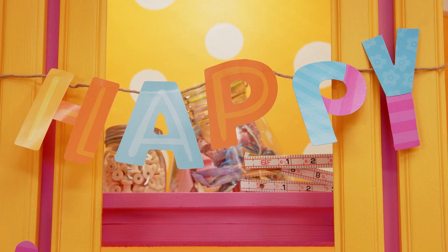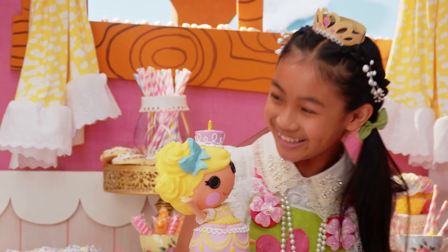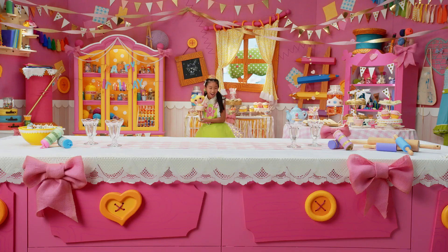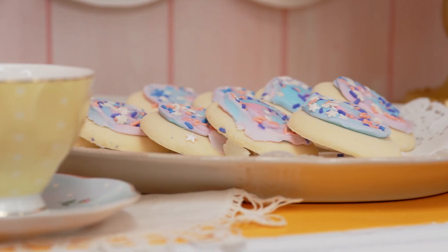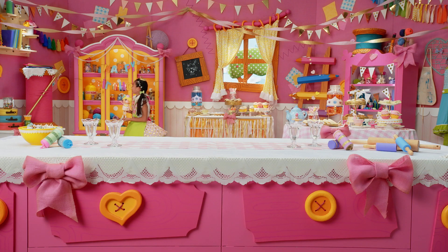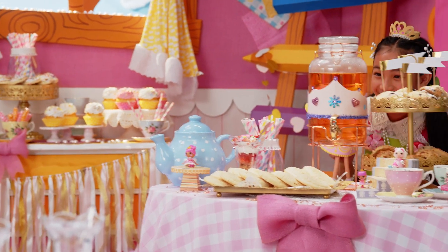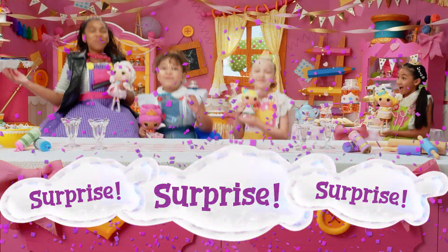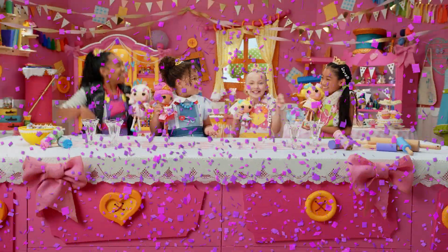Wow, look at all the party decorations! Wow, what do you think, Candle? Look at the table! Yum! Look at all the decorations! Wow! Hello? Surprise! Happy birthday! Yay!